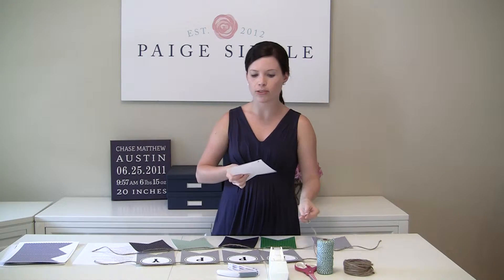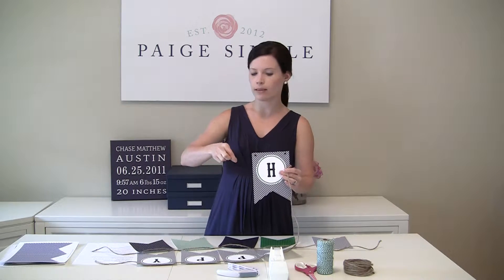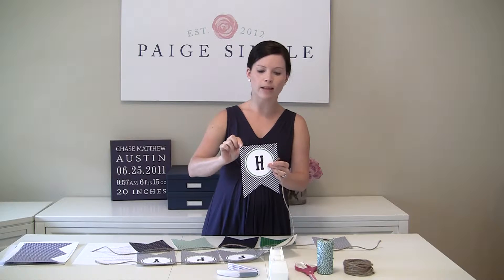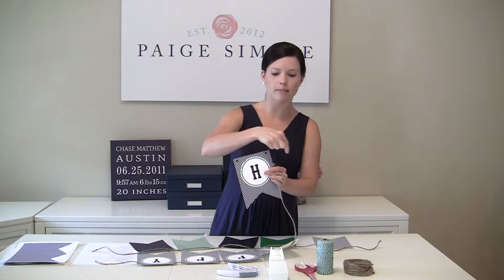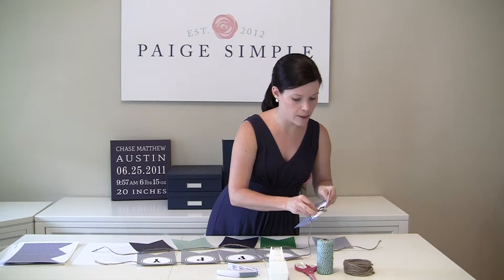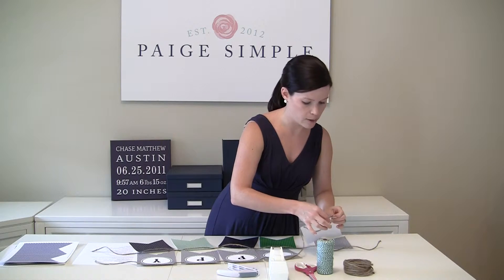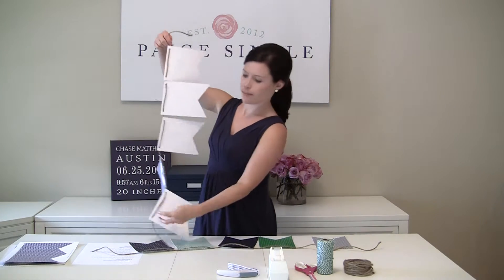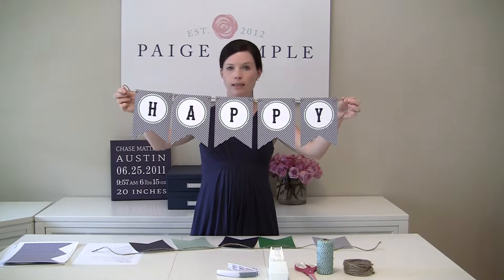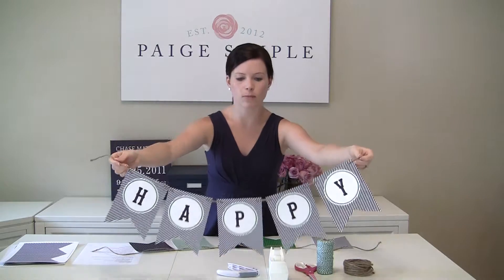There are two different ways that you can string it together. One way is to thread whatever material you're using through the front so that most of the material is on the back and then it comes out the front. What I'm doing is threading it through the front of the flag, running it across the back, and then bringing it back out through the front. So your banner looks like this — the thread goes in, most of it is behind the flag image, and then it comes out and goes into the next image.